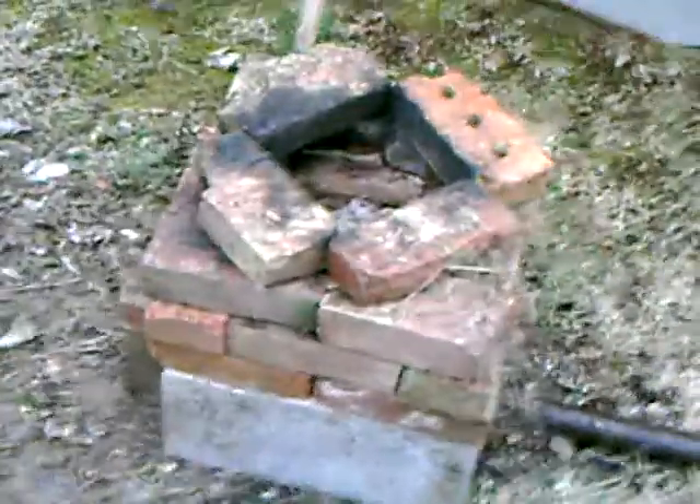There's the forge — nothing special. Just put the bricks on top to hold the heat in a little better. I had it completely full to the top with charcoal, and with the fan going it burned up every bit of that charcoal in like five minutes.